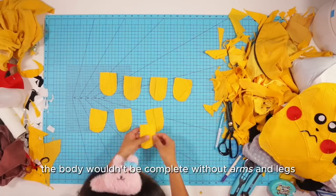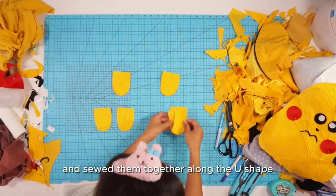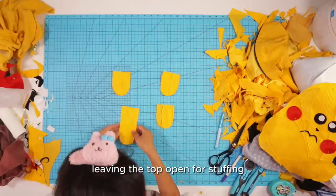The body wouldn't be complete without arms and legs, so I made some basic little ones and sewed them together along the U-shape, leaving the top open for stuffing.